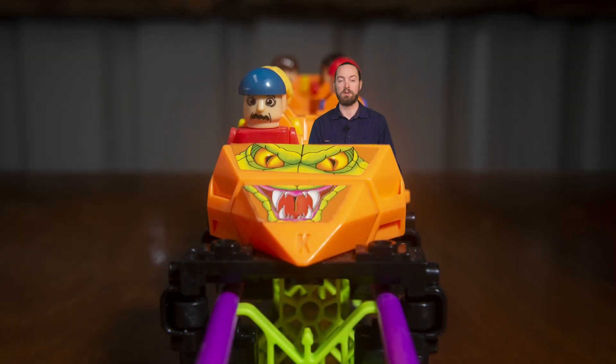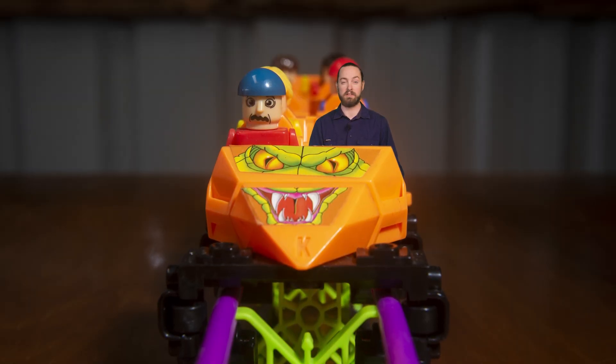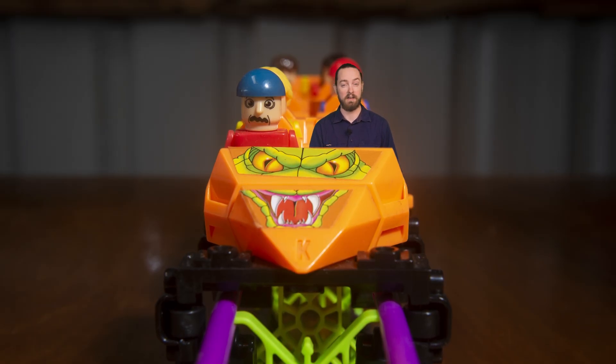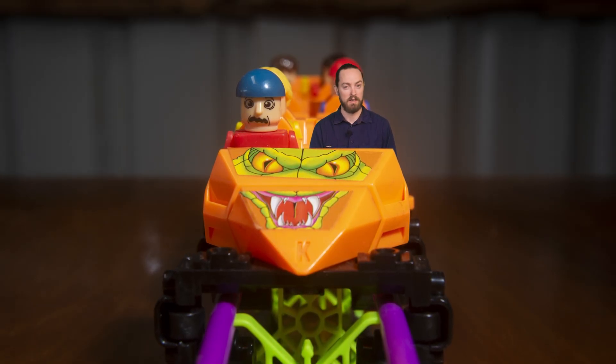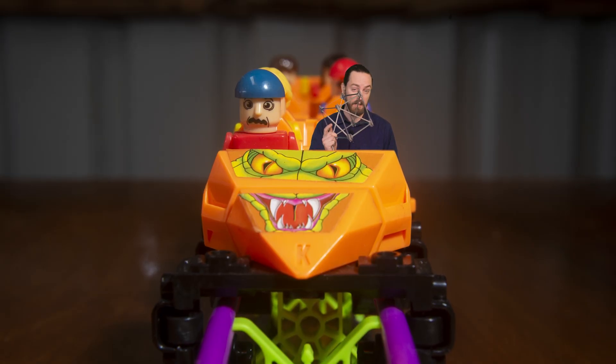When I was a kid, I used to love theme parks. My family used to go to Wonderland Sydney once every couple of years, and I was always blown away at the incredible flat rides and especially the roller coasters. Then I'd go home and try and recreate them with my favourite toy at the time, K'nex.